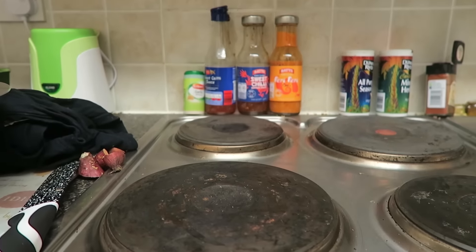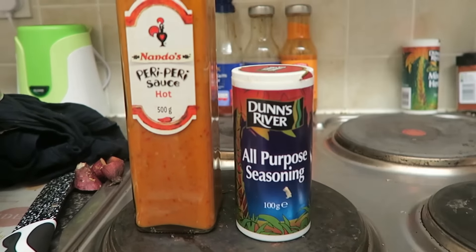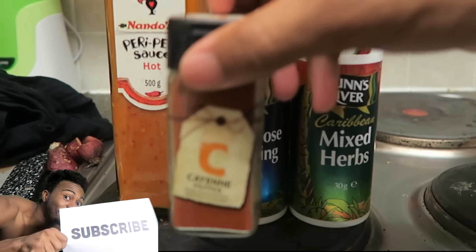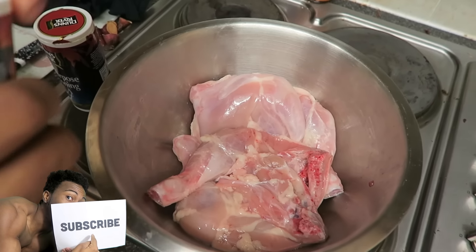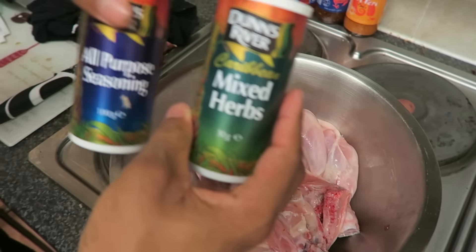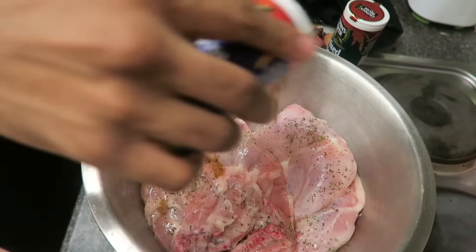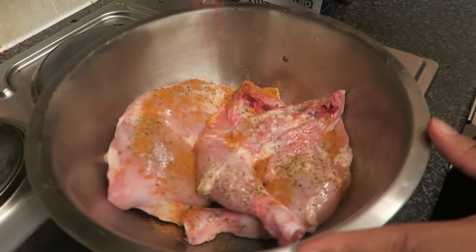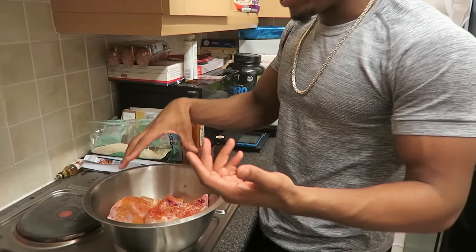When it comes to cooking the meat, I'm going to use the Nando's hot sauce, all purpose seasoning, mixed herbs, and cayenne pepper — these are the only things I'm going to be using for the chicken. For the order, I always put the seasonings on first and the sauce last. My logic is that the seasonings kind of stick to the meat underneath, and the sauce seals in that magical flavor.